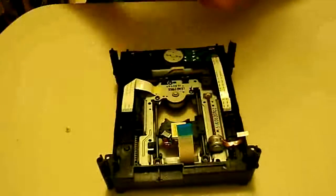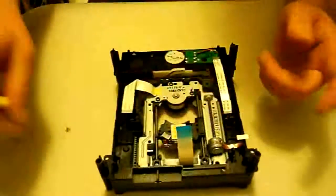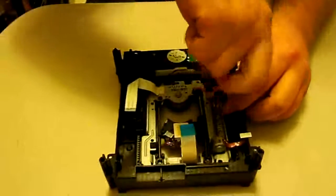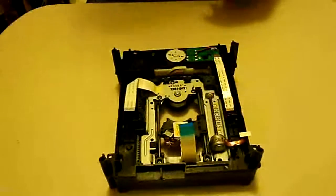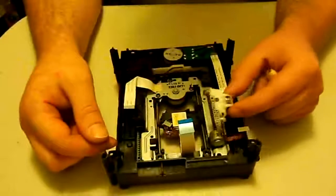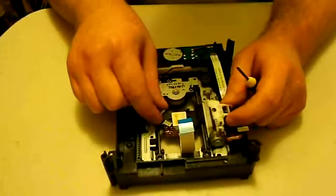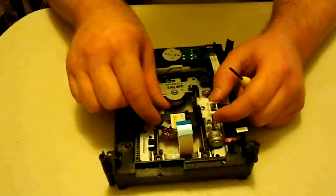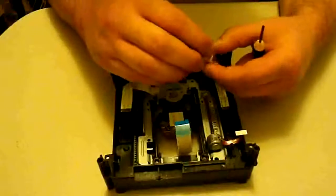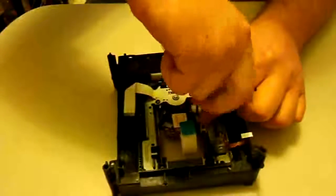Take your two screws and put them back in — it can only go in those two holes so you don't have to worry about the wrong place. Now we're going to put the laser arm back on. Be very careful when you tighten this back on, because if it's over-tightened you're going to strip out the hole that holds it in the laser. Sometimes it can be glued back with hot glue or super glue, but most of the time that'll break within a few weeks and you'll end up having to replace your whole laser. All you need to do is get it snug — it doesn't have to be tight at all, just all the way down.